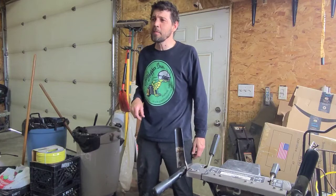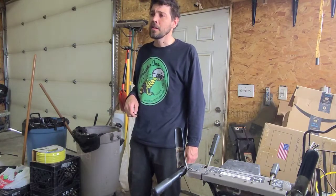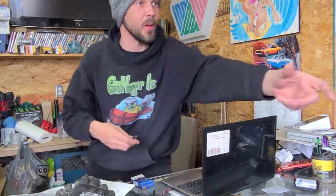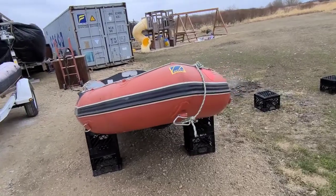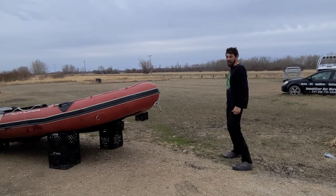Do you guys fix boats that got eaten by rodents? Yes we do! Where's the boat? Give me one second. Oh my god, you're awesome dude, thank you!